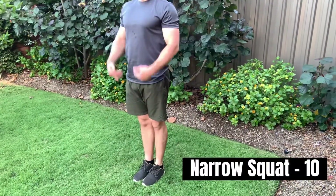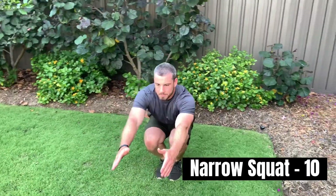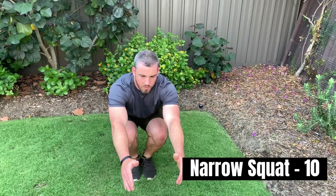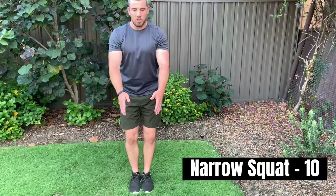Next we have our narrow squat. I want you to bring your feet together, squat down as low as we can, and come back up. Focus on keeping your feet together but keep your knees just apart.